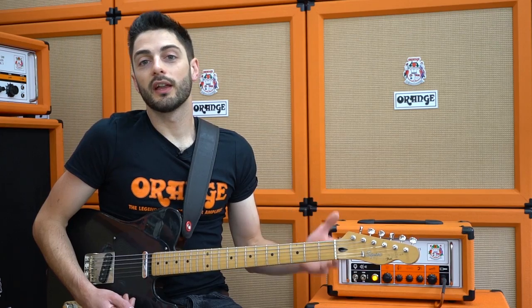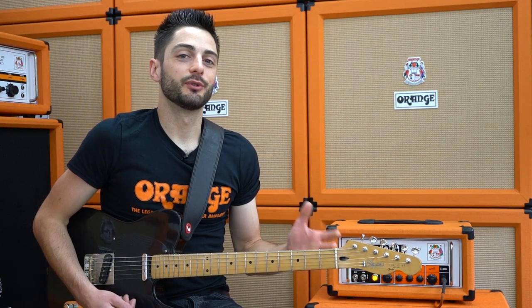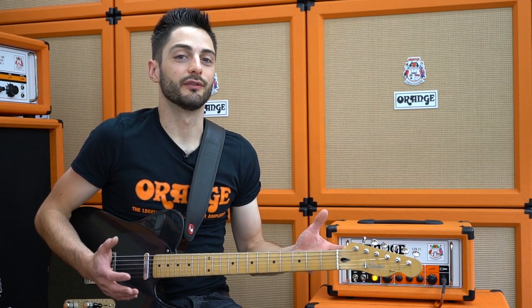Single channel amps are popular for a number of reasons. They're easy to use, have a nice simple signal path, less on them to go wrong, and tend to be more affordable than channel switching amps. That said, some players are worried that a single channel amp might be a bit of a compromise or restrictive compared to a channel switching amp, so I'm going to show you how to get a bit of that versatility back with three different methods, each using a single pedal.